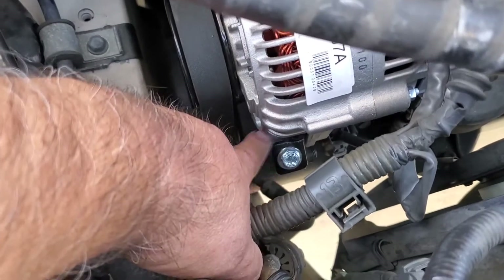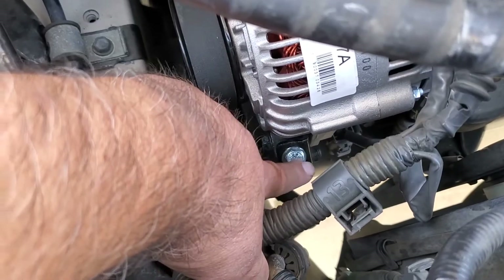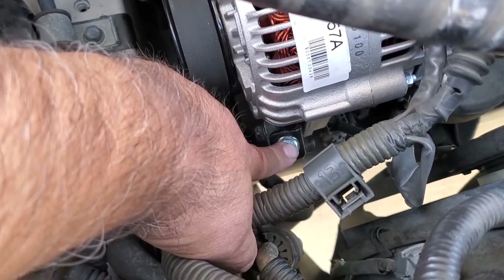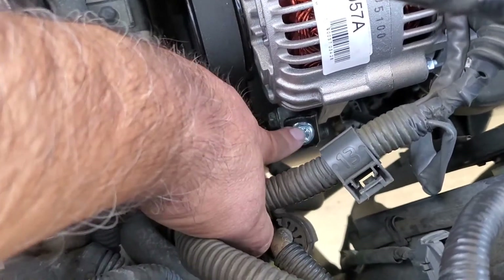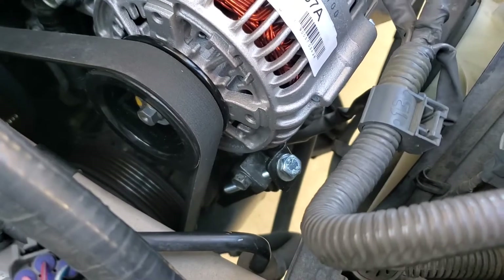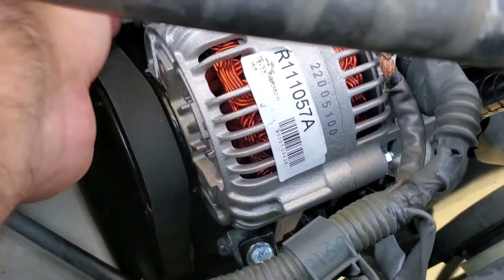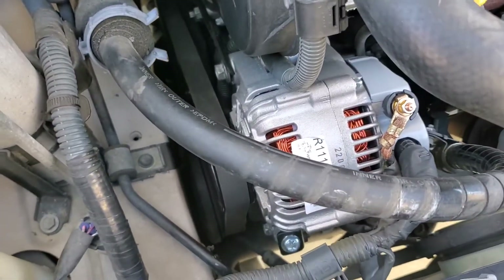I essentially had to replace the bolt — it was M8 by 1.25 thread, originally a 12 millimeter head, now a 13 millimeter head. I bought it from McMaster-Carr. The original bolt was roughly just over 90 millimeters long, so I bought a 100 millimeter long bolt. I got the belt tensioned, then tightened up the last two alternator mounting bolts. So far so good — it's running correctly.